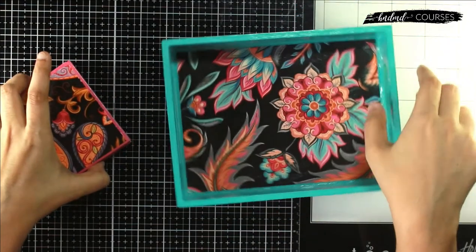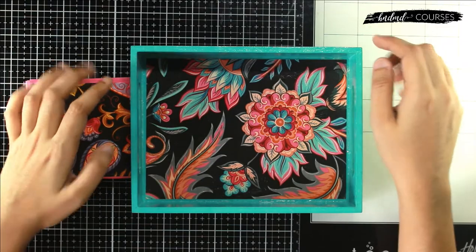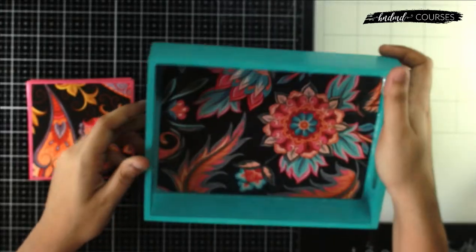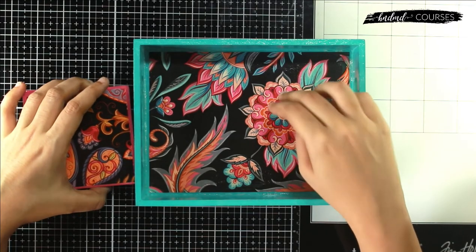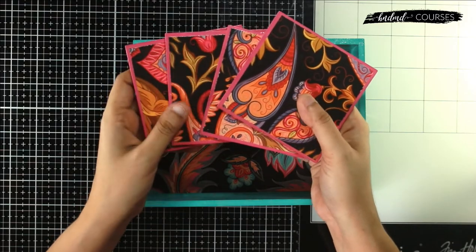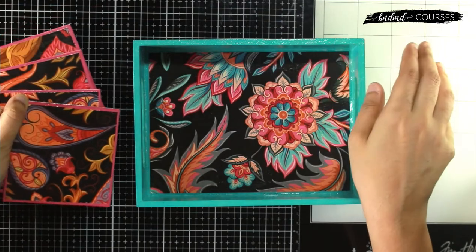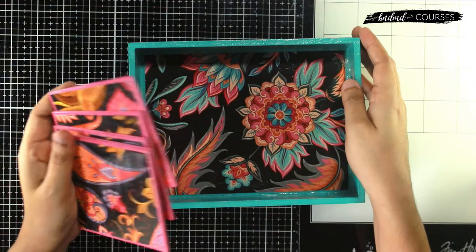In this kit you will be getting an unpainted wooden tray — this is what we have painted as part of the class. You also get one decoupage paper set of Craft Angles 'Floral Exotica Black', which includes four A4 sheets. In this course I've only used two sheets, and not completely, so you'll be left with more than two sheets for future projects.